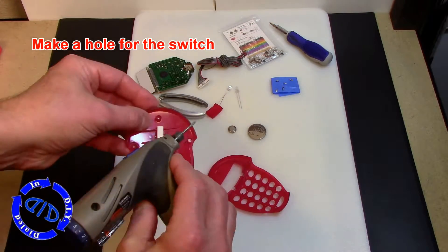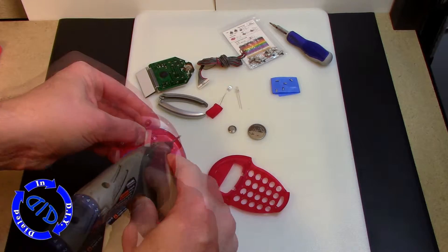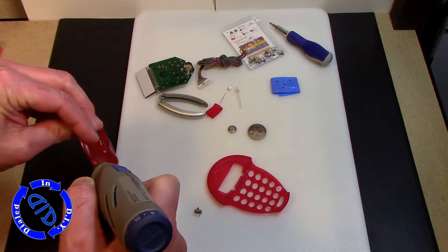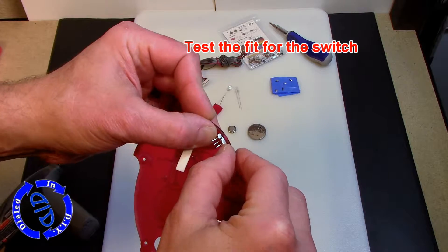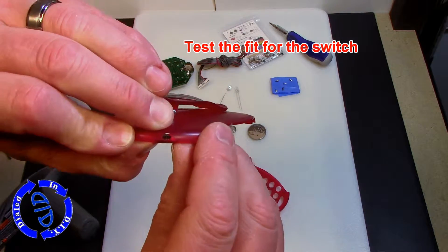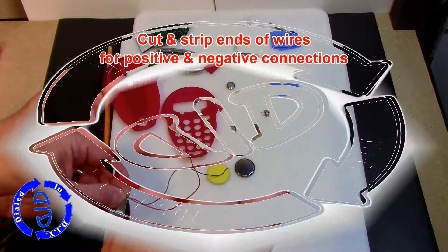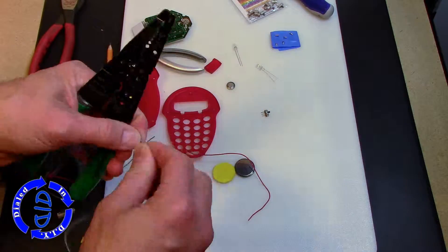My first step was finding a spot where I could put a switch into this thing without it being in the way of any other function. Once I had my spot on the edge, I just drilled a little hole the size of our switch itself and started lining things up to test if it was going to fit right. This worked perfectly — you just have to make sure your drill hole is a little bit more of an oval so there's plenty of room for that switch to slide back and forth.